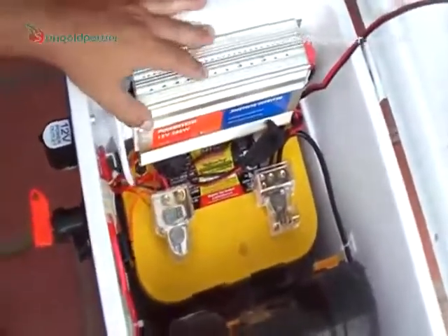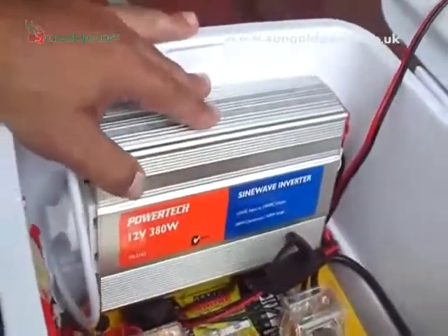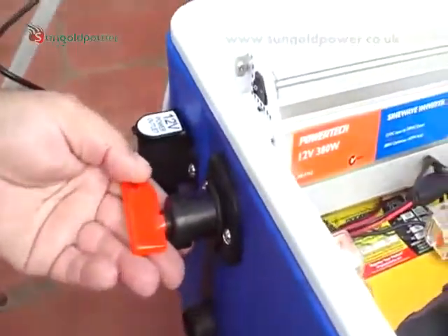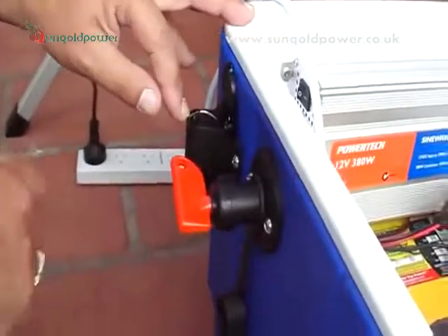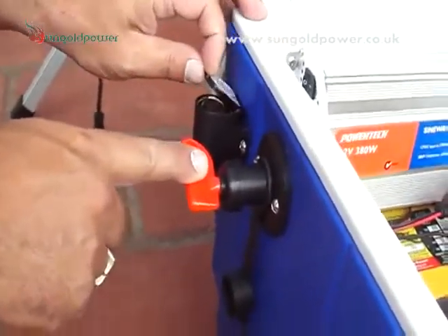For our 240 volt output, we use a 380 watt pure sine wave Powertech inverter. We've got all this on an on/off isolation switch, and here we've got a permanent 12 volt power socket outlet — regardless of whether the switch is on or off.